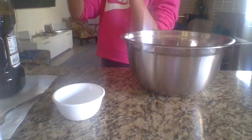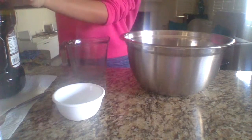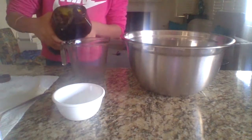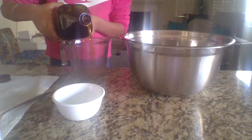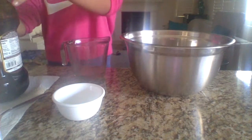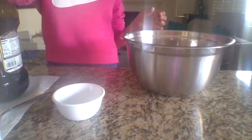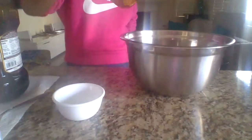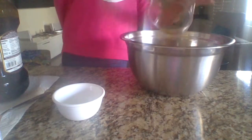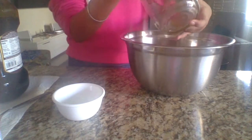Now you're going to go and get one-third cup of oil. That's one-third of oil for me. I'm going to pour it into our mixture.